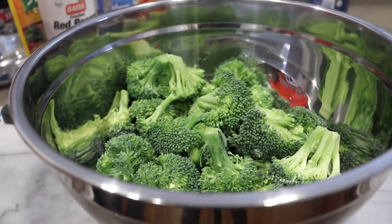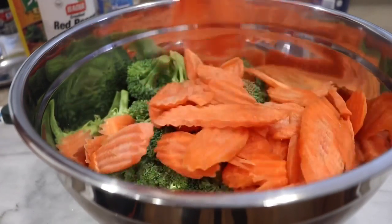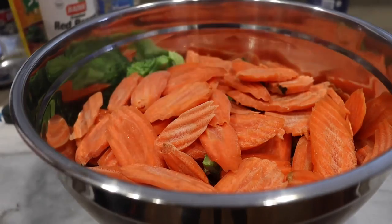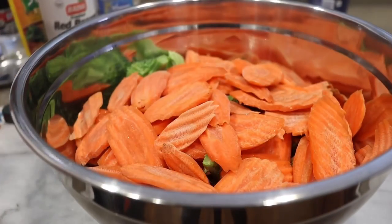I went ahead and already cut up my broccoli and placed that into a big bowl. I'm going to add in my carrots as well as my snap peas, and then I'm going to wash my vegetables very well. Also, take out any pieces that might not look so well, but everything should be fresh.